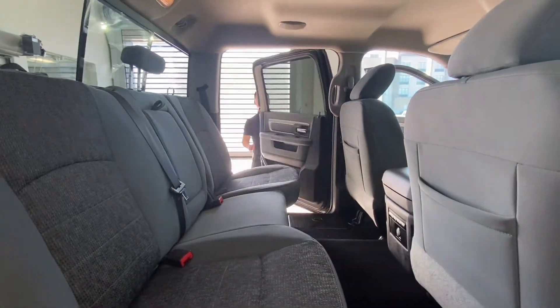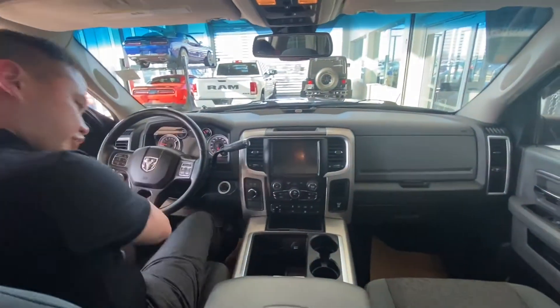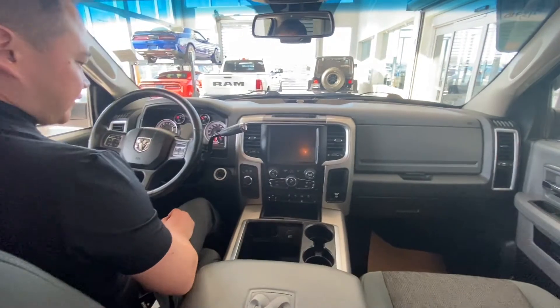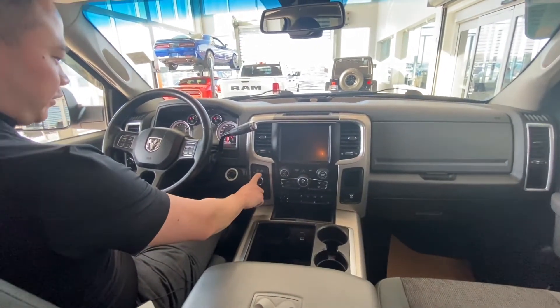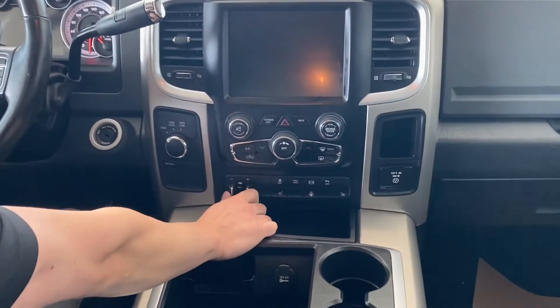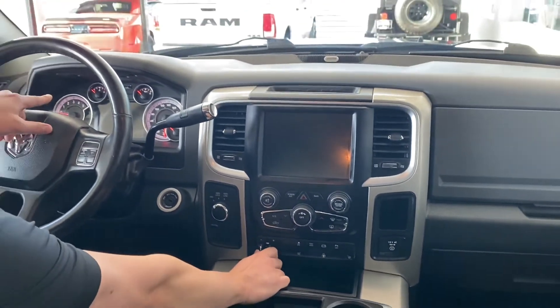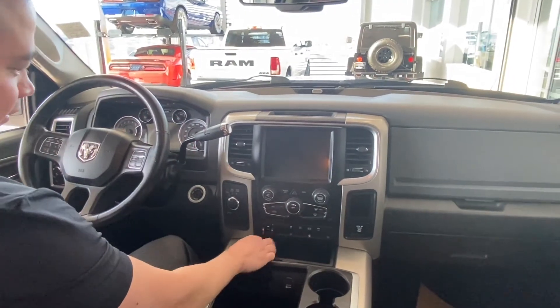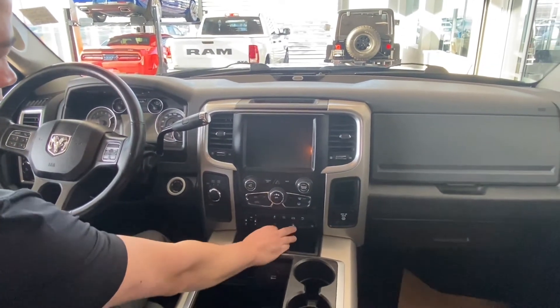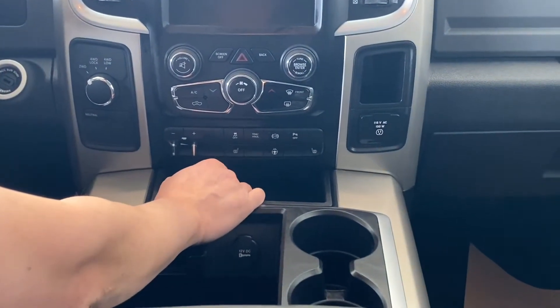Coming around to the front of this Outdoorsman — lots and lots of room. Pretty loaded truck. It's got its two-wheel drive and four-wheel drive shifter knob. This one's got the trailer brake controller integrated into your main cluster so you can see all the data when you're squeezing the brake. It's got heated seats — awesome for winter — and a heated steering wheel, nice on the hands. It's got tow haul mode and traction control.